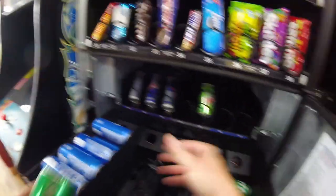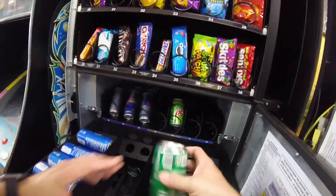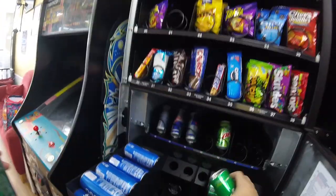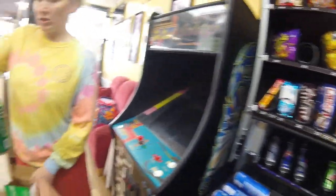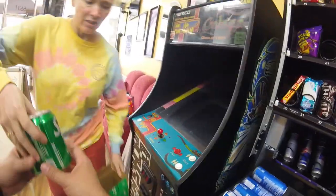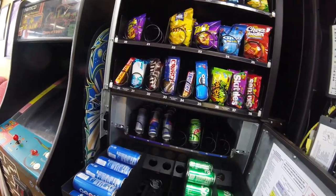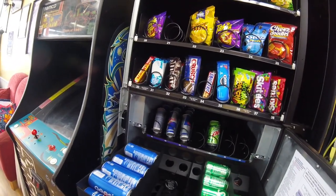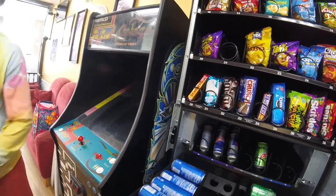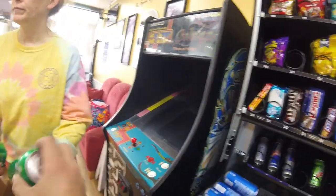This machine has been killing it with the drinks, so we're going to get right into stocking things up starting with the Sprite. If you remember from a previous video, I switched some things around — I moved the Sprites from the bottom row up to the middle rows because we kept selling out of Snapple and Gatorade. We moved those down to the bottom row which had a larger capacity. The Coke and Mountain Dew were my slowest movers from those 12-ounce can sections, so I moved those up to the top and moved the Sprites to the middle.